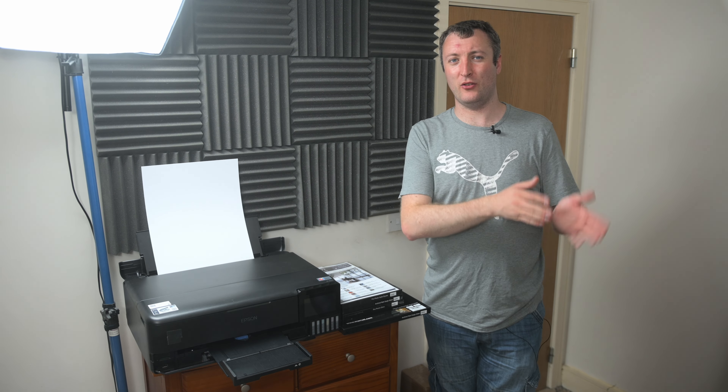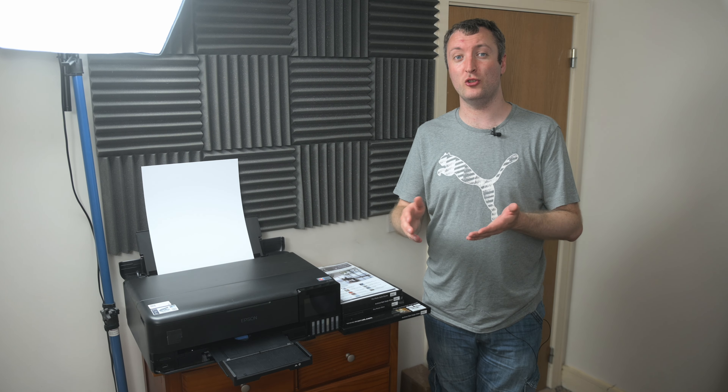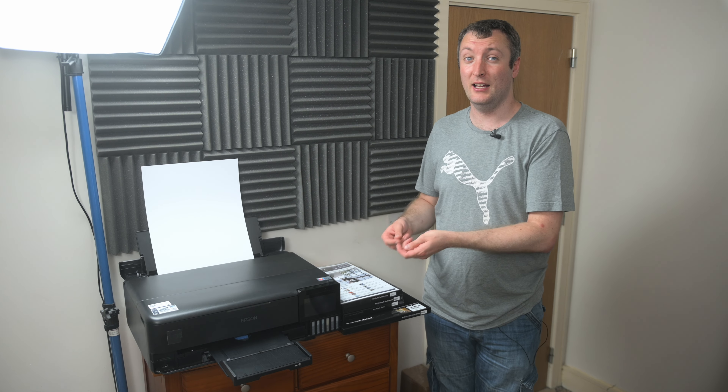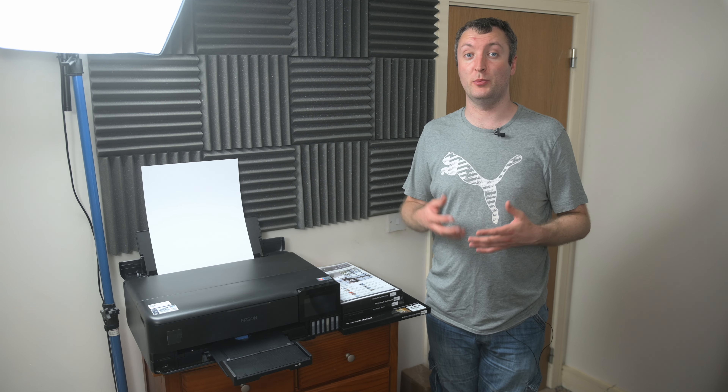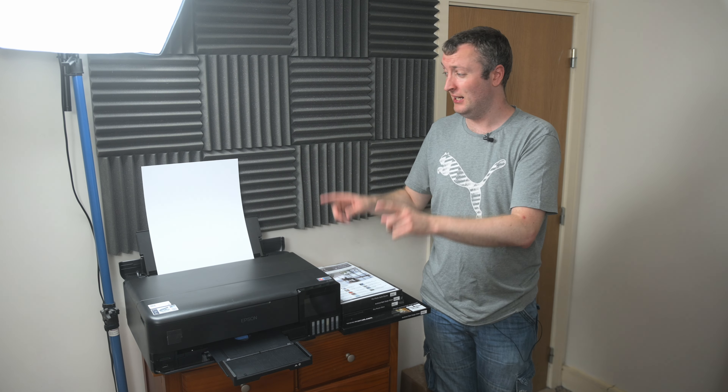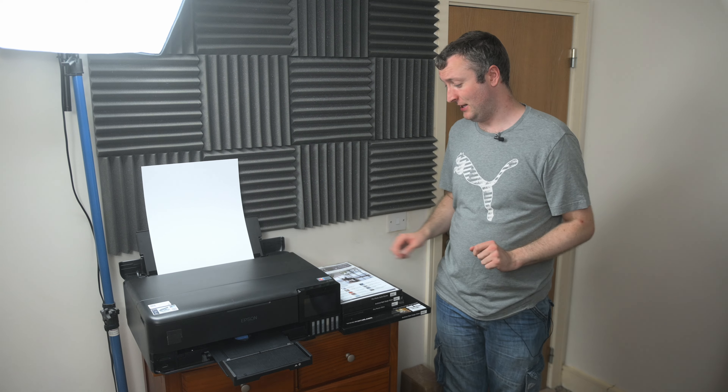Will this be a perfect example of what the lab print will be? Obviously not. But it does allow you to catch a lot of the problems earlier on in the process before you send it off. Recently, I had to do a 20 by 30 inch canvas print of a drone shot. I used this printer to print out a few sections of it at 100% so I could check that the print would turn out decently and that the drone photo would hold up to being printed at that large size — and I was able to check all those things before I spent €185 getting it printed and shipped to me. Anyway, enough about justifying the printer — let's take a look at some of the papers I've been playing with.